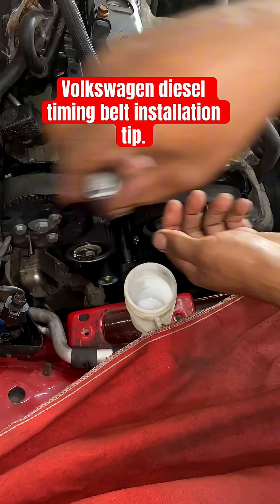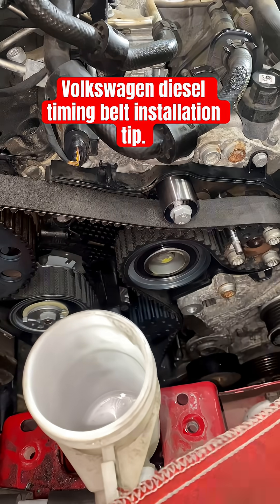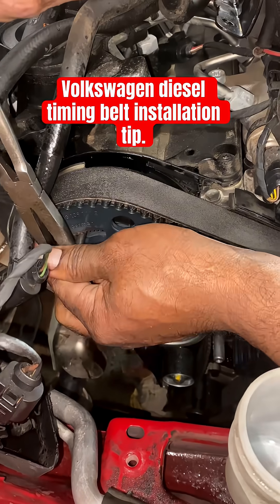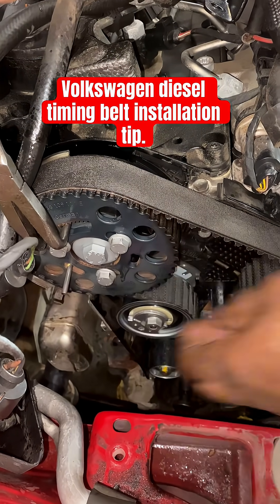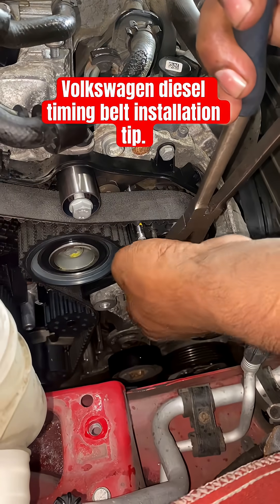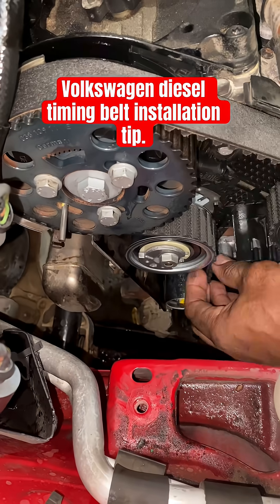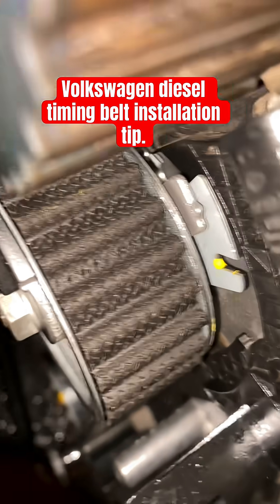Then you want to put this little roller right here to tighten things up. Make sure you go toward the firewall like that — put pressure toward the firewall and tighten to 29 Newton-meters. Same thing here toward the firewall, 29 Newton-meters. Then bring the tensioner up, tighten it, and you're good.